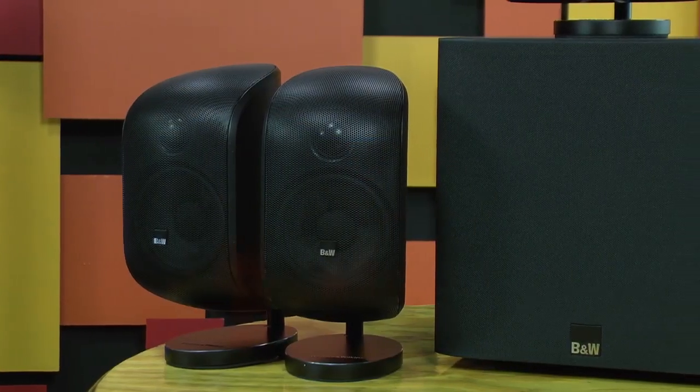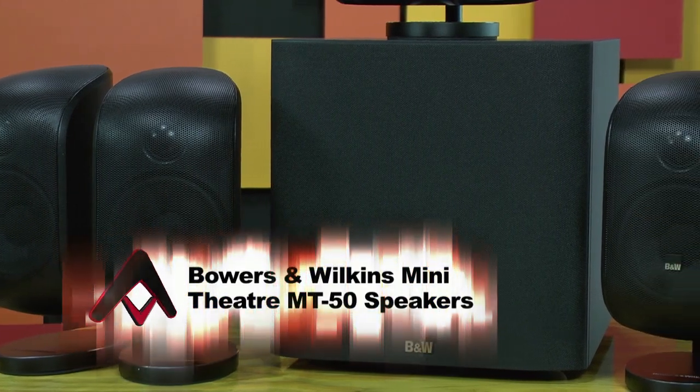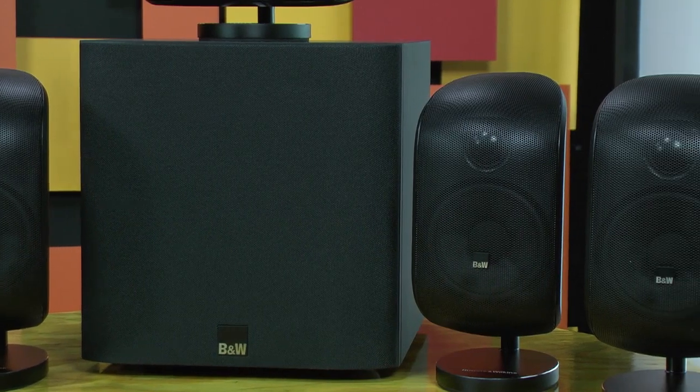The system runs somewhere around $1,700, but expect that price to vary by dealer. The bottom line is that the MT50 system crushes your average home theater-in-a-box speakers. This is a real system that, while not cheap, will give you a great-looking set of speakers that sound as good as they look.